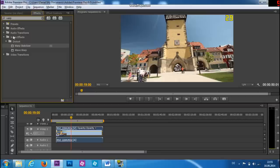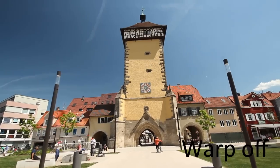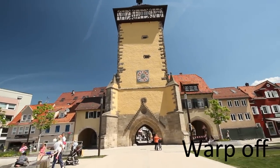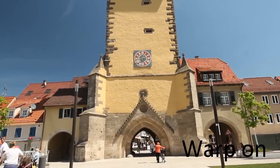Tip number 1: the Warp Stabilizer. It might sound like cheating, but why not use it? The Warp Stabilizer, or similar tools in other software, easily removes small mistakes to make your Steadicam shots much smoother.